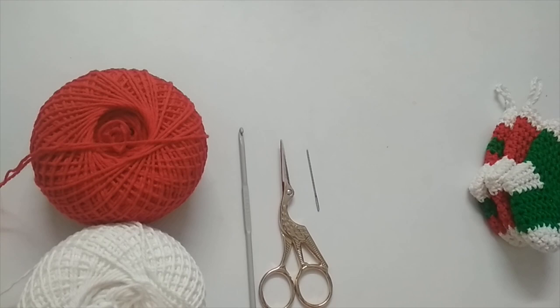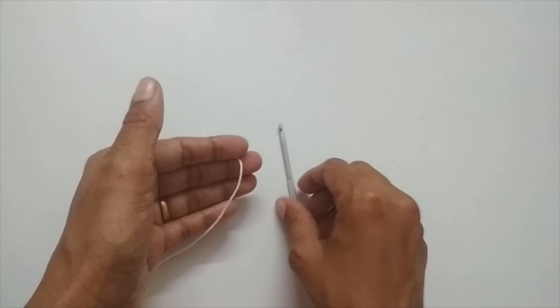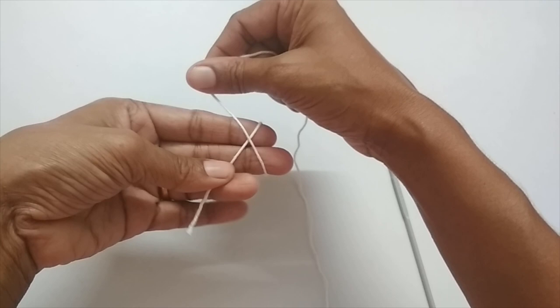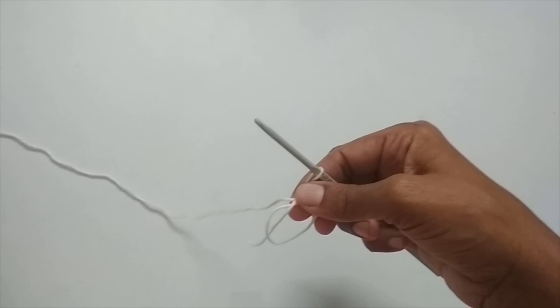Now we'll move on to the tutorial. We'll start this with a magic circle. To make a magic circle, take your yarn and loop it around your finger like an X. Now take this loop off, take your hook, pass it through the circle and pull your working yarn like this. So this here is our magic circle.